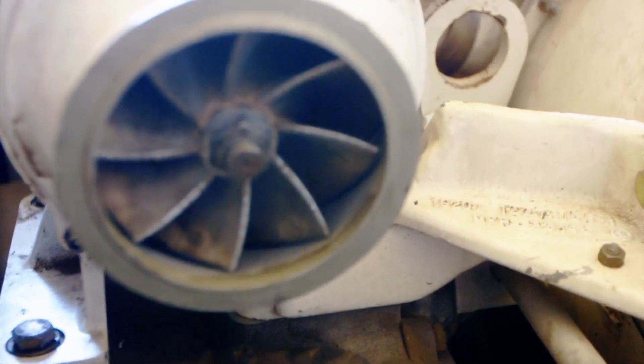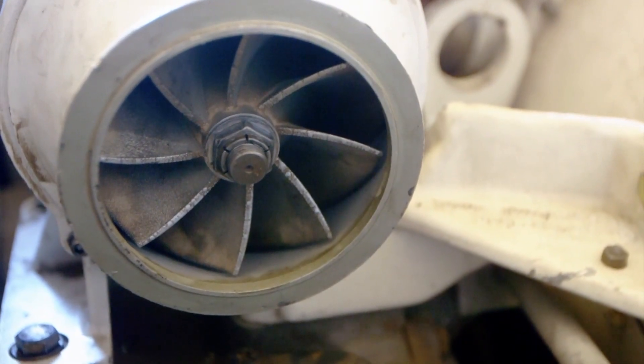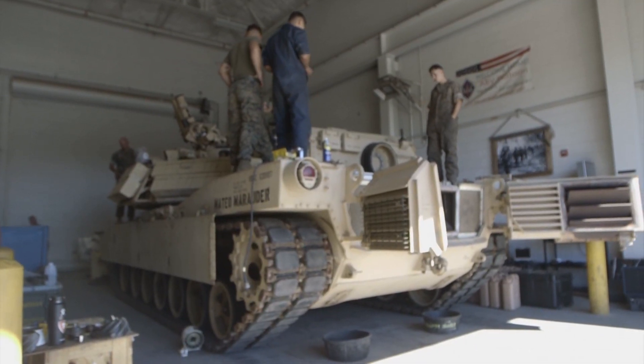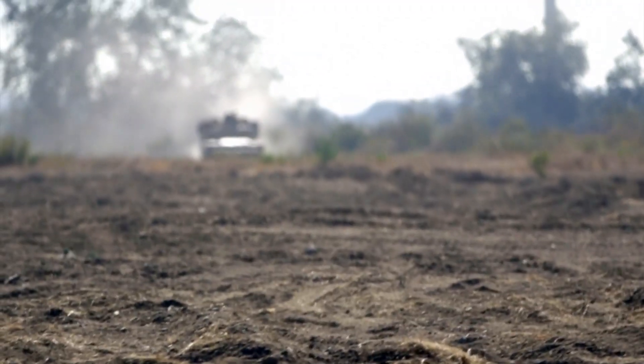We were able to finally successfully test a 3D printed metal impeller fan in an assault breaching vehicle, which is a variation on an M1A1 Abram. The vehicle went out, and I actually got some time playing in the dirt, kicking up debris, and proving that the impeller fan was doing its job removing that debris from the air filter.